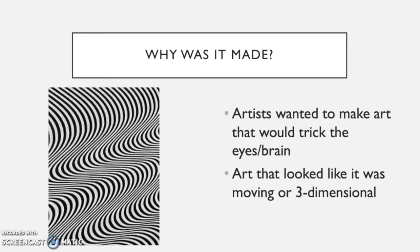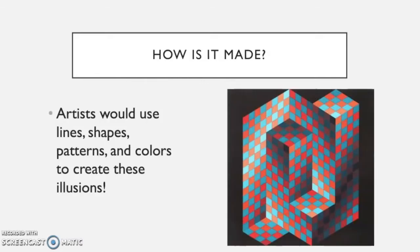Why was it made? Many artists during that time wanted to make art that would trick the eyes and the brain, and by tricking us it would often look like the art was moving, or maybe even three-dimensional — like it was popping out of the picture or sometimes falling back into it. This was achieved using paint or drawing, where artists would use lines, shapes, patterns, and colors to help create this visual effect.